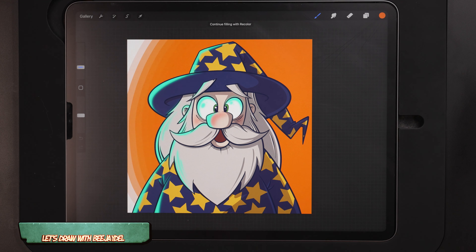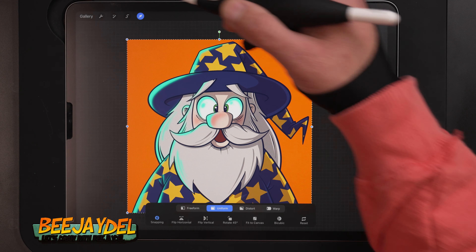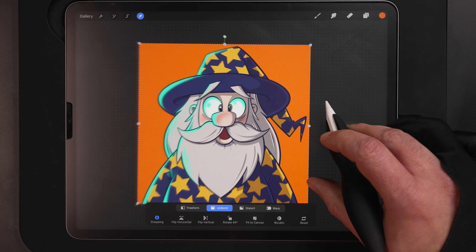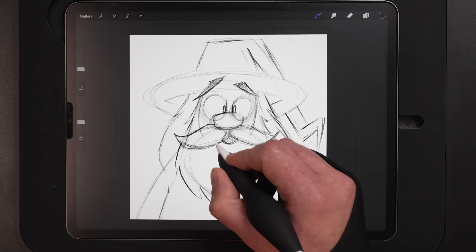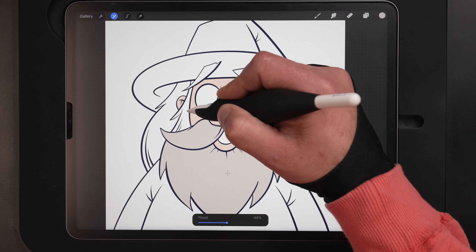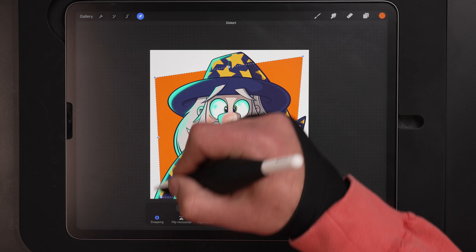In today's video I'm going to show you how you can draw this cartoon wizard from scratch using the iPad in Procreate. Just like all my videos it's in real time so you can follow along every single step of the way from the sketch to the inks to adding color flats, adding shadows and highlights, and then finally finishing it off with a quick background.